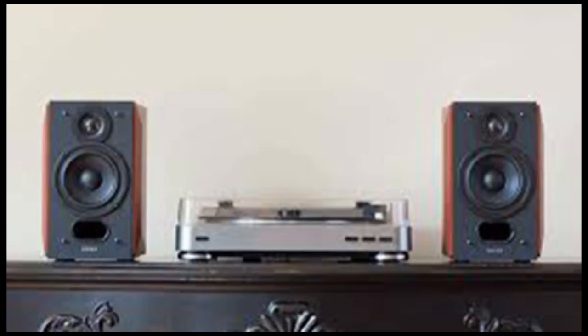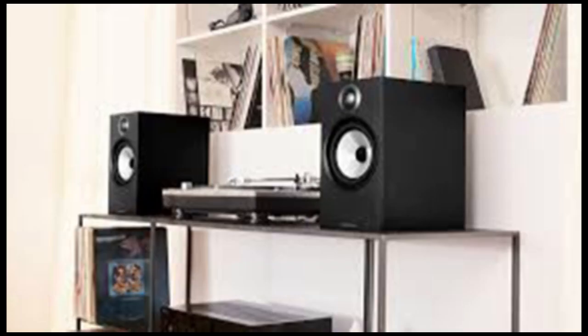I have no doubt that there are other very good speakers out there — the Q Acoustics 3020i is currently Wirecutter's top choice — but I could not test them and therefore cannot vouch for them.